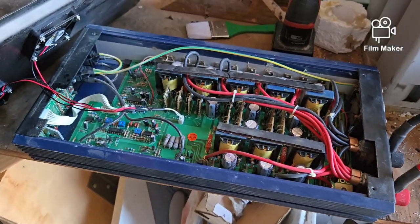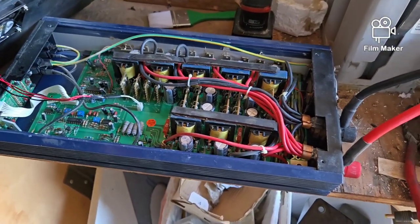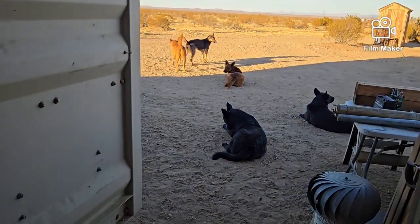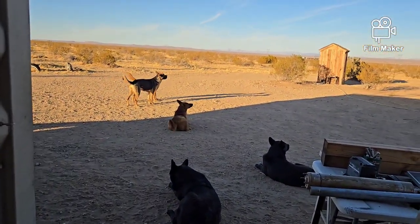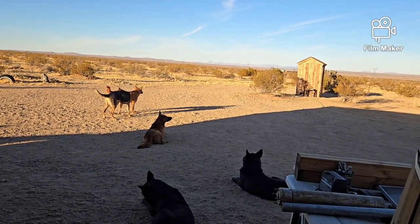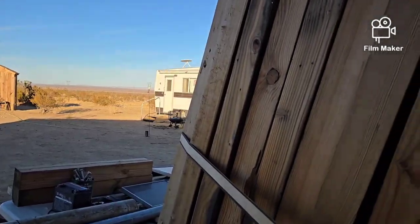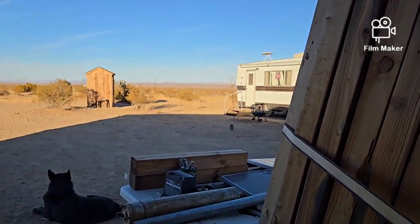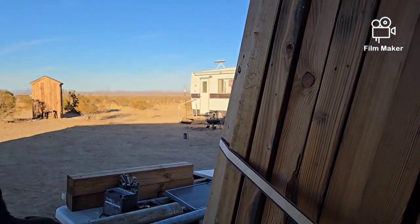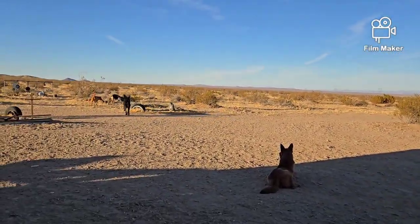These are modified sine wave inverters, and in the future I'll be getting one that's a 2,000 watt pure sine wave, which I'll be putting in the van and replacing the modified that's in there now. That'll give me the capability of running my laptop or anything like that when I'm out camping without having to worry about the modified sine wave.